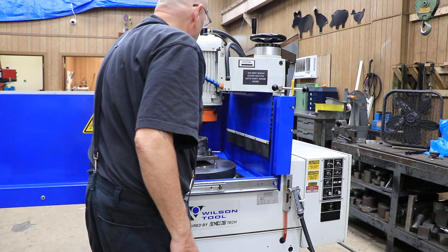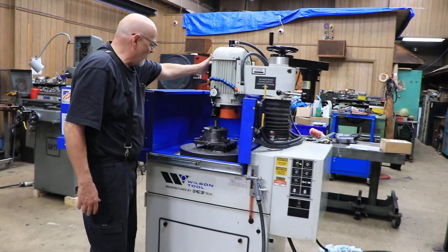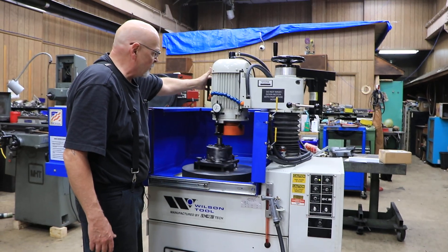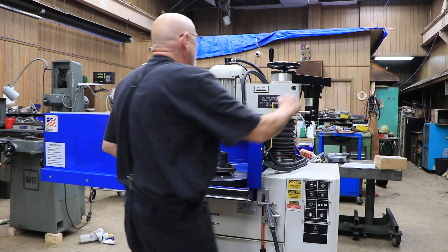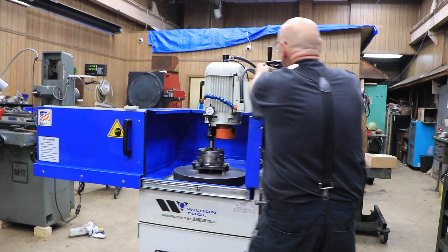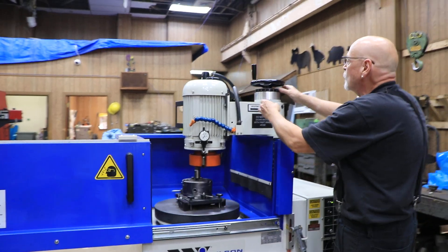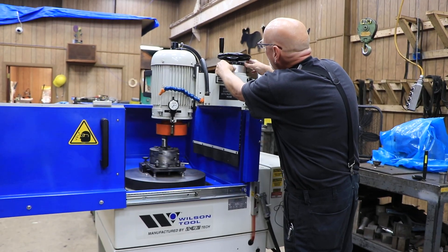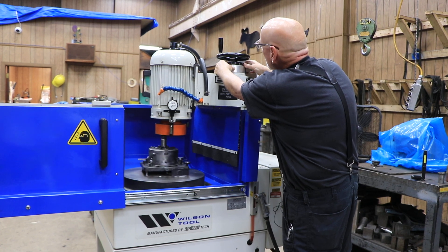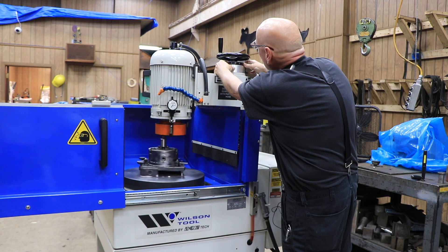Now you want to bring your wheel into your part here until you get to the stop. There is a stop you can set up here so it doesn't go beyond. You have a dial up here — I know I'm very close right now to the top of that punch because I just ground it. I don't want to take much more off, so I'm going to set my little dial here. Each line on there is 1 thousandth.